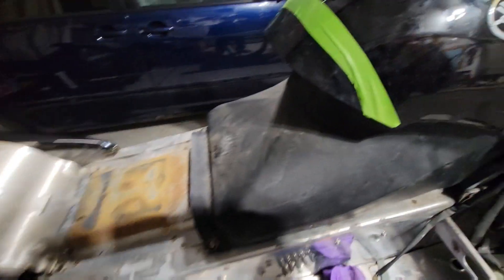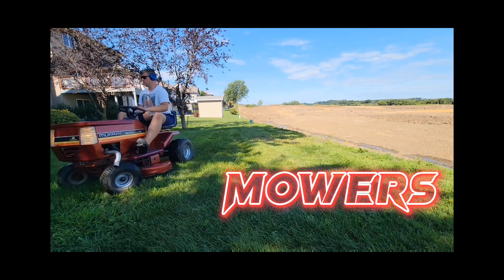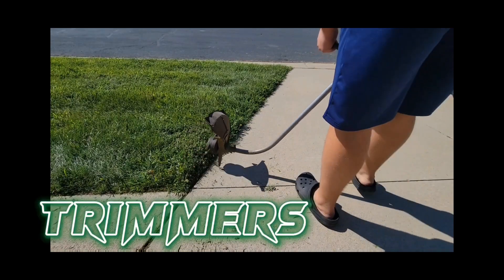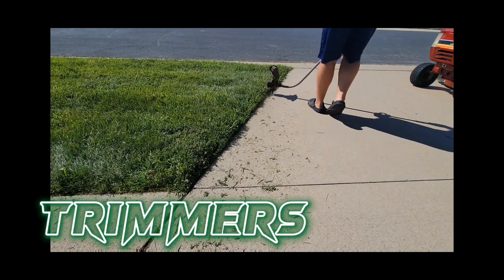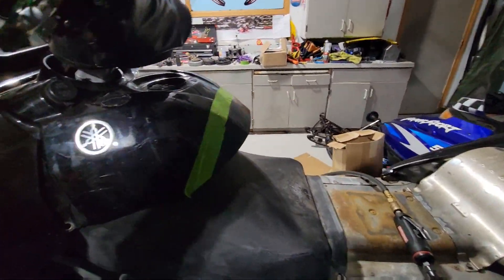Today's part two of the apex seat swap on my RX Warrior. In case you're wondering what part two actually is...